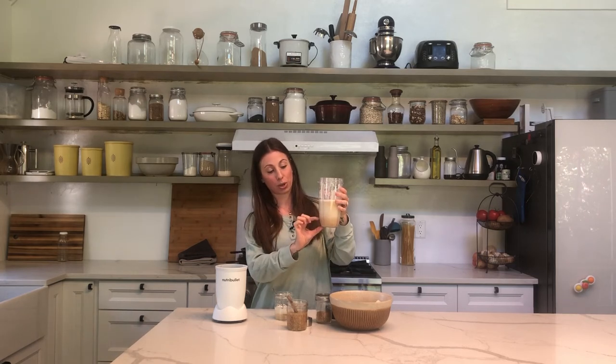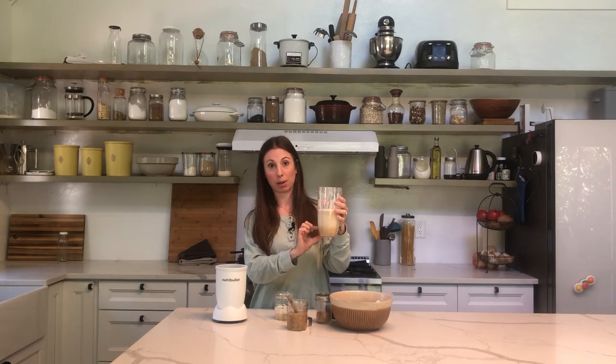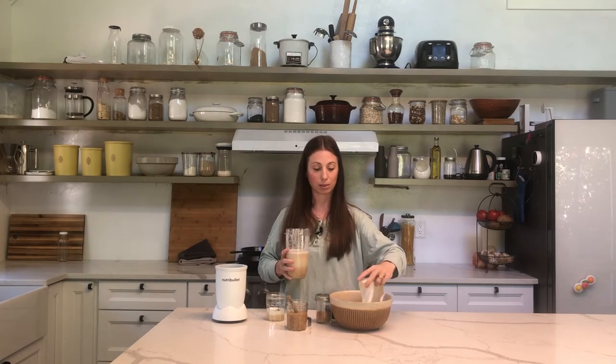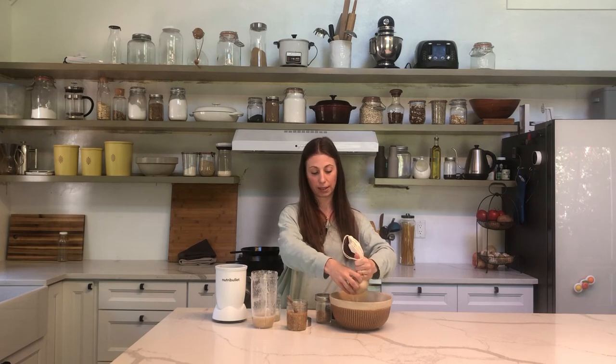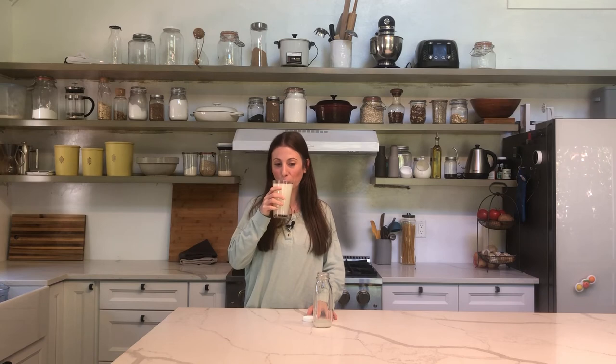Pour this in and try not to pour in the bottom section. Let's pour it in and we're going to gently twist and squeeze to get all of this wonderful flax milk out. Taste test. That's good.